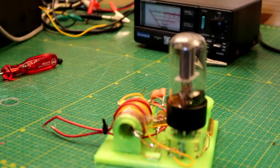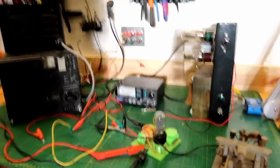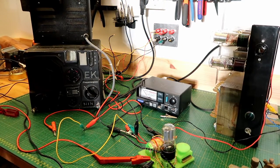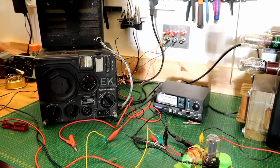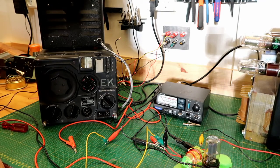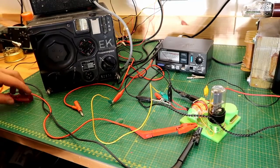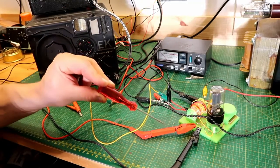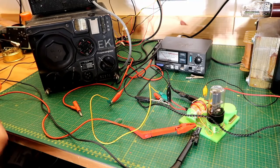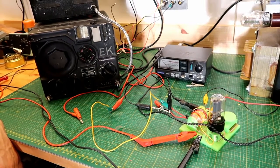Now let's hook this up to the power supply. So now we have connected the transmitter and the receiver. The sun is shining in just from behind me so it's a bit hard to see. We have the EK receiver — the German WWII receiver. Down here we have the transmitter. We have hooked up 300 volts, negative lead, filament voltage 6.3 volts, and out of picture we have a telegraph key. Let's see if there's anyone responding.